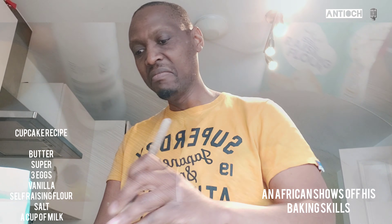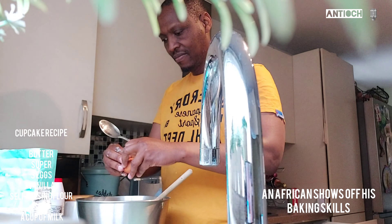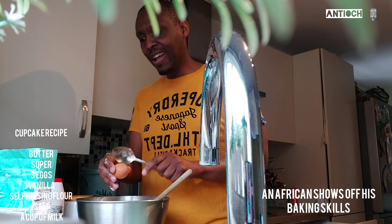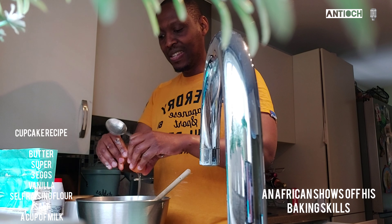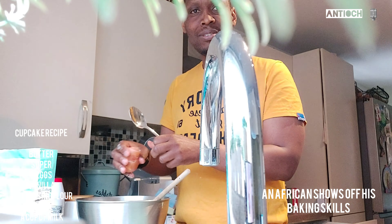I've got a stick to stir the mixture, so there's just flour in there. I'm adding three eggs. I'm just mixing it up — let's see what happens.